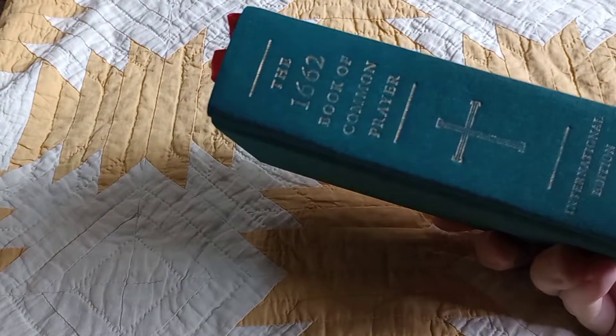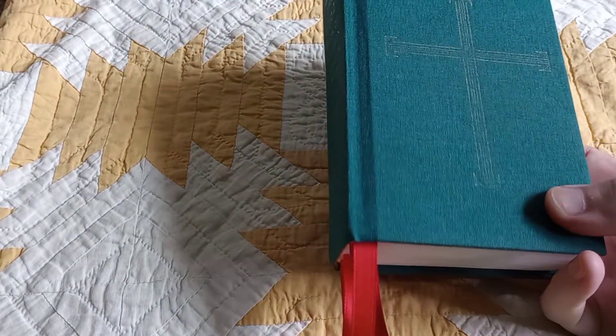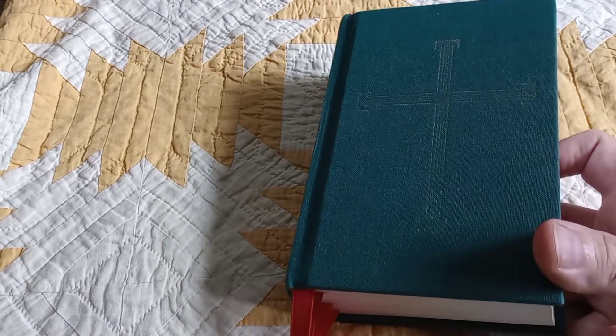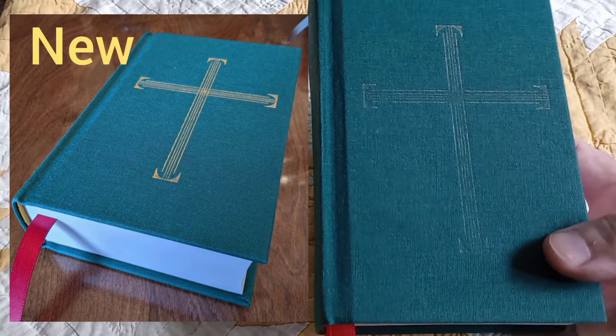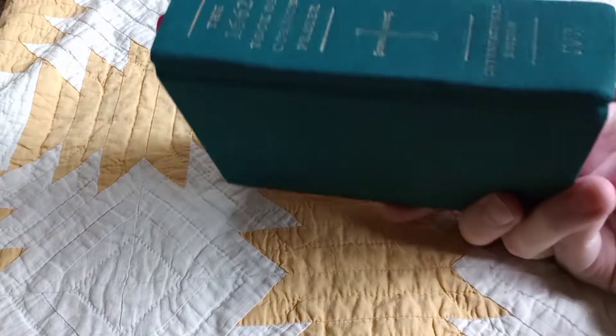It is still a very nice edition. It has seen some wear. The gold cross on the front has become somewhat faded — it's probably hard to tell in this light, but that has worn off a lot over the past nine or so months that I've owned and used it. The spine is similarly worn a little bit, maybe not quite as much.